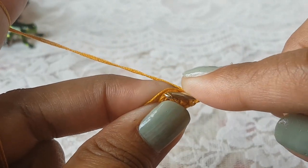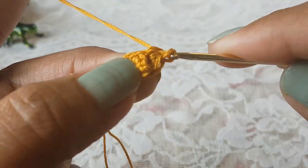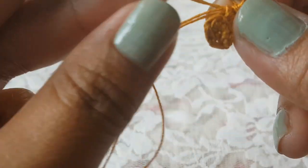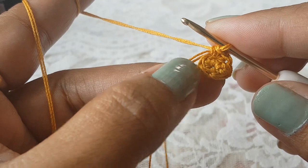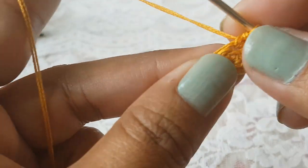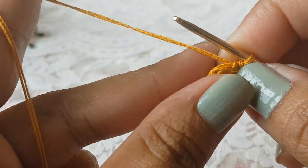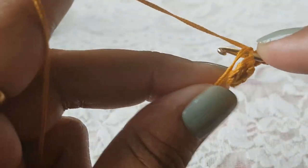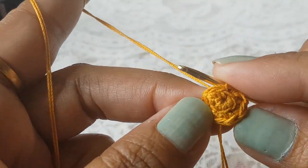In the back loop of each stitch make two single crochet. In next two stitches work on the back loop and make two single crochet each. At the end of this round you will have eight single crochet stitches. When you work on the last single crochet here we are going to attach our second color.